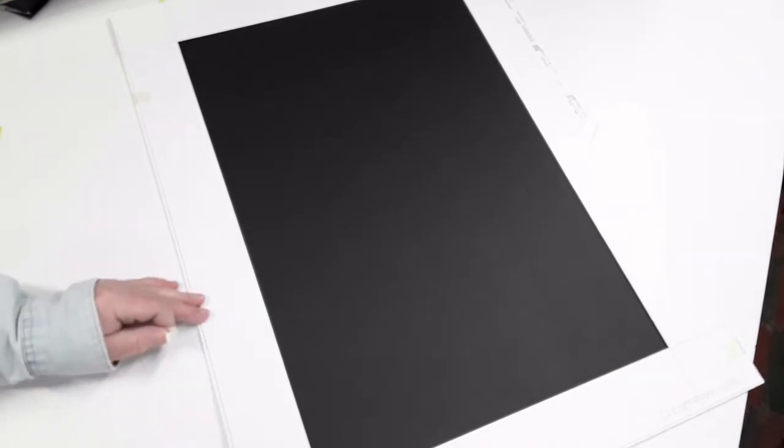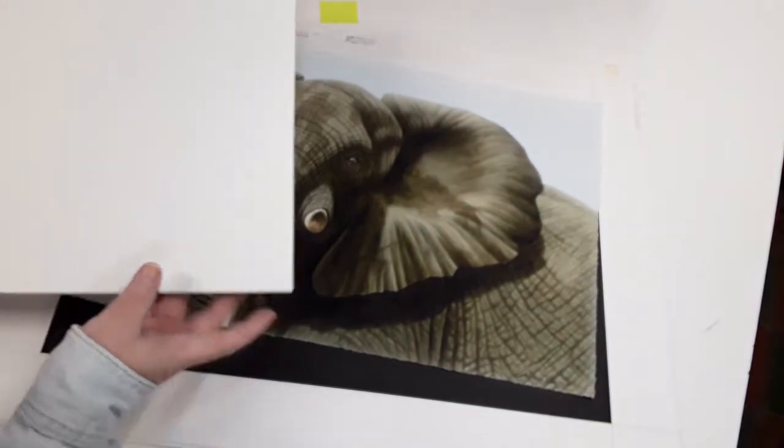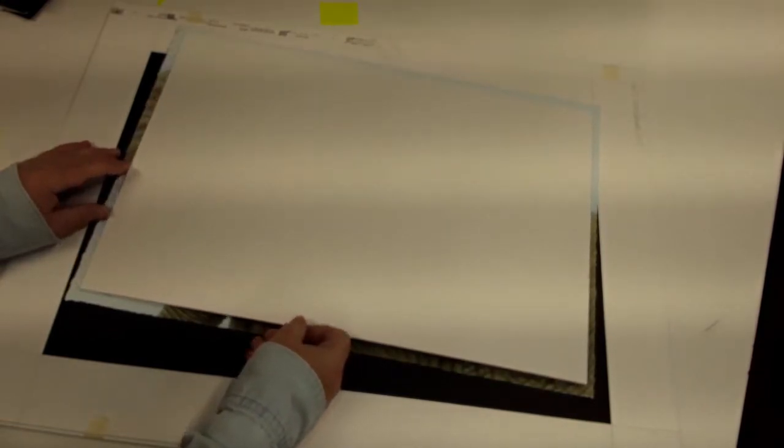I had to reposition this on the board because it wasn't quite square. Notice I have my tick marks down here so I know where the bottom is. What I do is measure the size of the artwork, and then I cut two acid-free foam core boards that are an inch smaller than the size of the artwork, so in other words, a half an inch will be recessed in there. You can kind of see how that lines up.